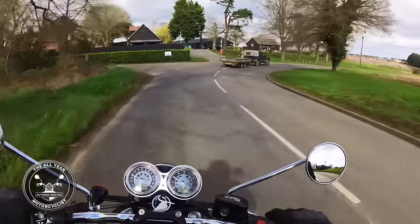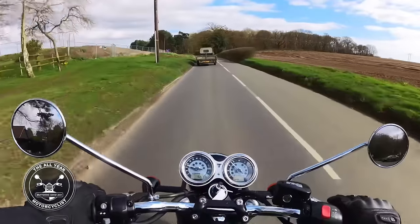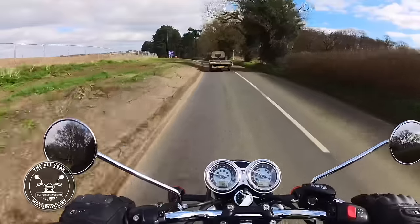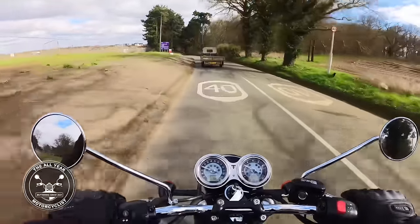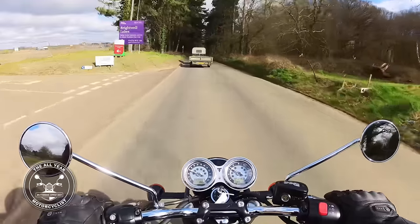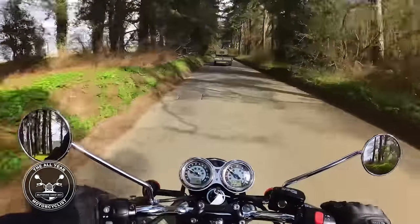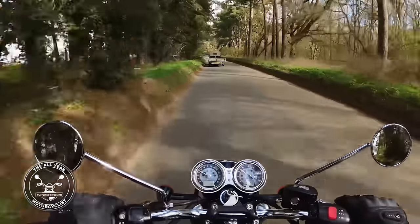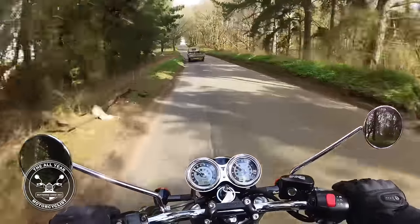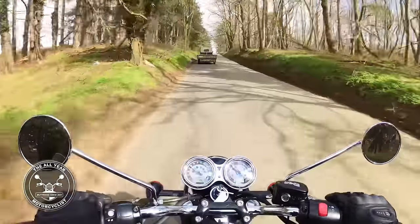Seat height is 790mm. I'm six foot two with a 34-inch inside leg and I sit really comfortably on it — no problem at all with the seating position, where the bars are, the angle of my leg. Everything seems dead comfy. But the seat height being only 790 opens the bike up to just about everybody.